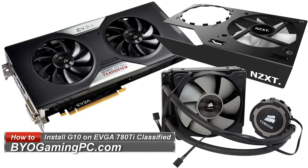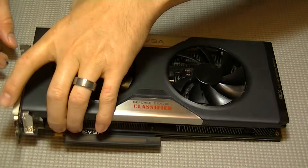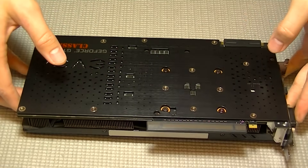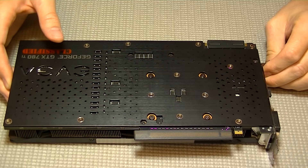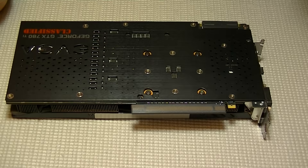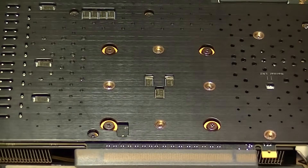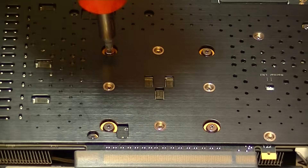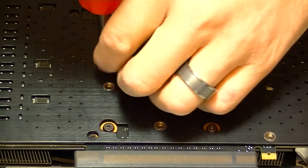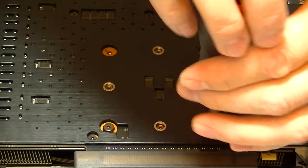This video is a follow-up to the installation of the Kraken G10 on the 780 Ti Classified Kingpin Edition. The purpose of this video is to show how to do a custom modification to retain the VRM and VRAM heat spreaders while installing the Kraken G10 onto the 780 Ti Classified Edition. This modification will work on any EVGA graphics cards that have a VRAM or VRM heat spreader, and it will not require any cutting or destruction to the card.